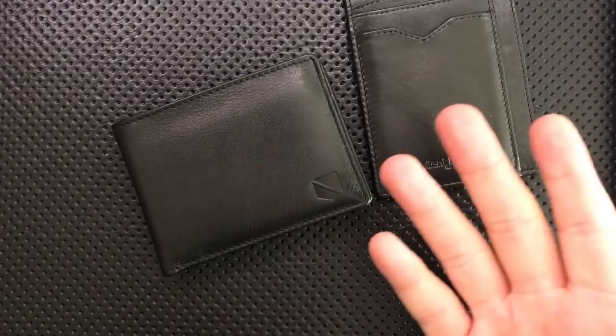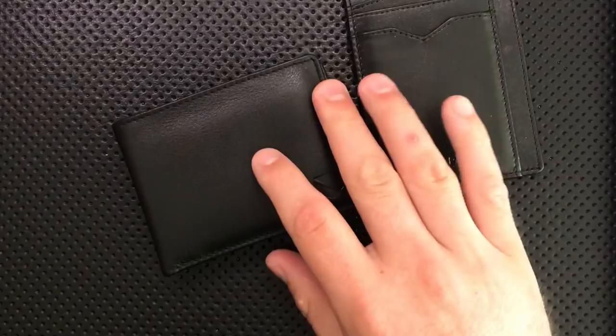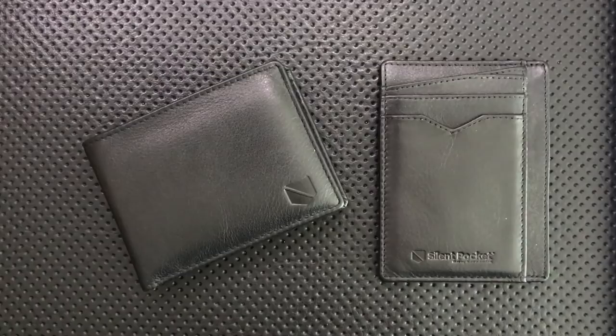They reached out to me and said, hey Nick, you want to review these wallets? I said, sure, but if I do a review, it's going to be a full review with the good, the great, the bad, and the ugly, and I've got to be honest with my viewers — it might be a gem, it might be junk, who knows? They said no problem, and they sent the wallets to me and they don't want me to return them, so I'll just be giving them away on the Patreon, most likely.